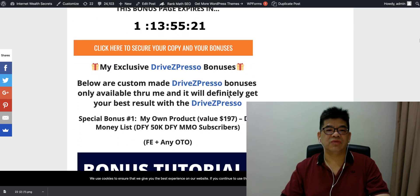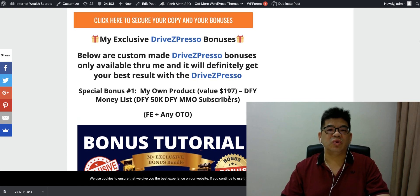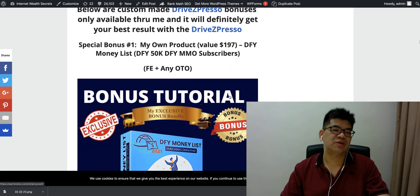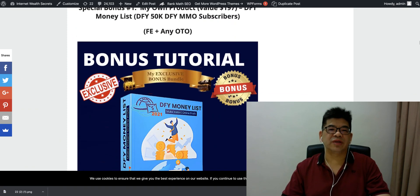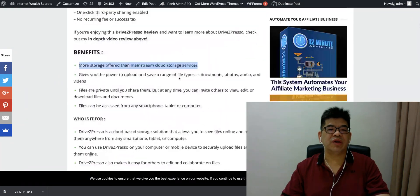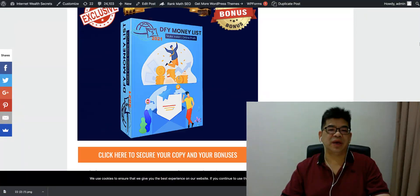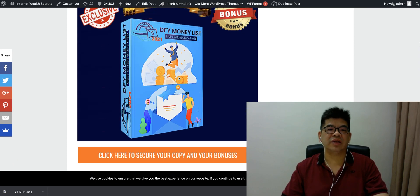Here's a summary of my review. I'll also be giving you more than 200 item bonuses. For three special bonuses, just purchase the front end or any of the OTO upgrades. The first bonus is a 50,000 make-money-online subscriber list. If you don't have a list, I'm giving you a list here — 50,000 subscribers — so you can start sending them emails and promoting any offer.